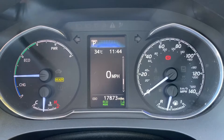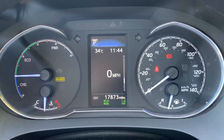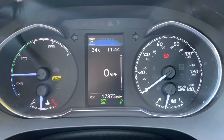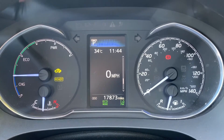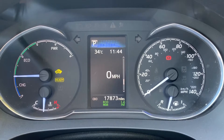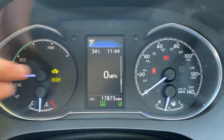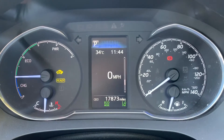Inside the car, starting with the dials: on the right hand side we've got the speedometer and fuel gauge. On the left hand side we have dials that show whether the motors are charging, whether we're driving in eco mode, or whether we're using the power band. You can also see it says 'Ready', meaning the engine is running, and 'EV' means we're currently in the car's electric mode.